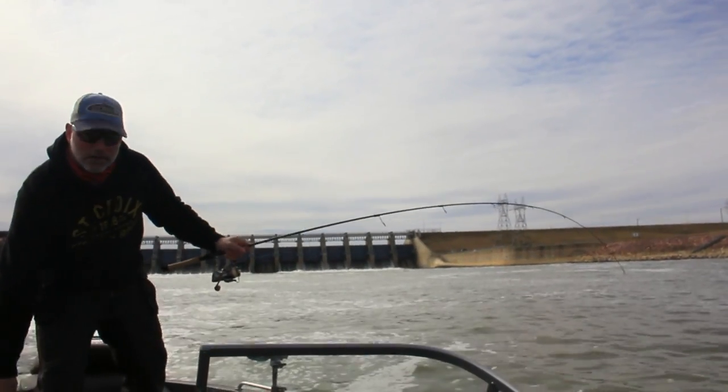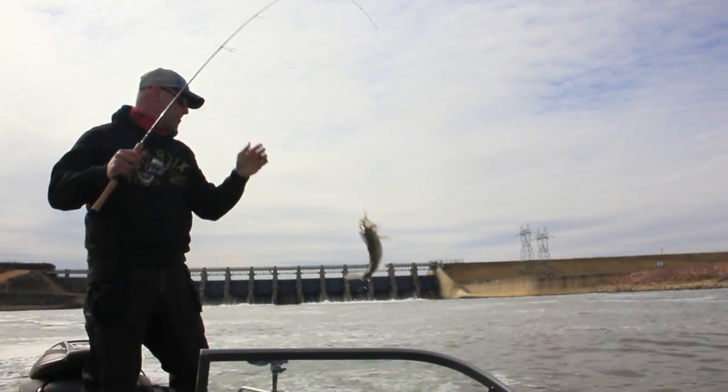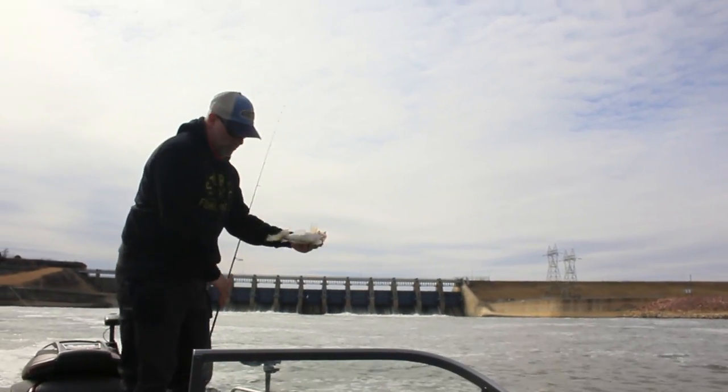The key is keeping that line straight up and down — minimize that distance between the rod tip and the fish and you're going to feel that strike. Get that quick hookset and you'll catch yourself some nice eater walleyes.